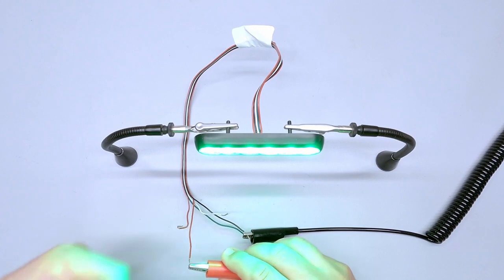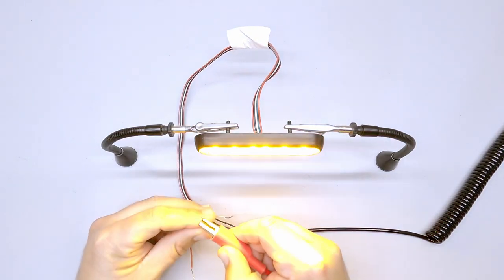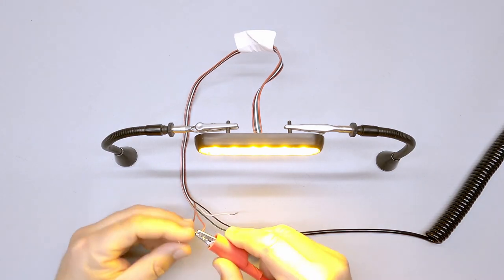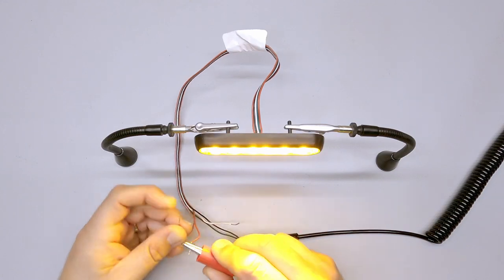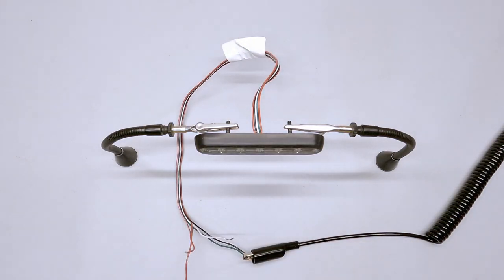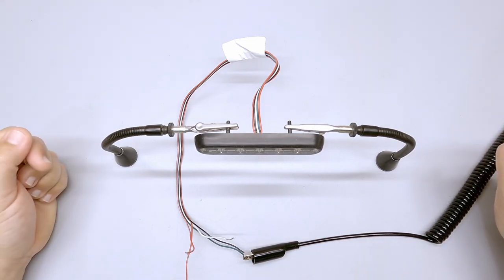Two wires determine what color is shown. Right now on the red wire, we're getting green. If I go to the red-white wire, I get amber. If I tie them both together — or trigger them both at the same time — I get white. That works pretty much across the line for most of the Ampower lineup.